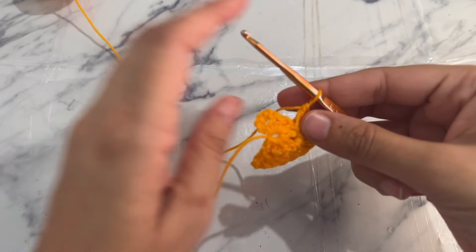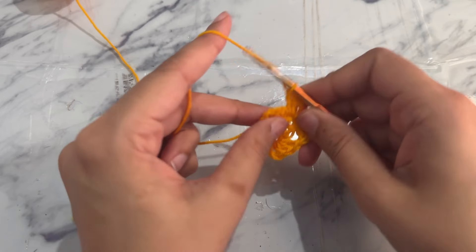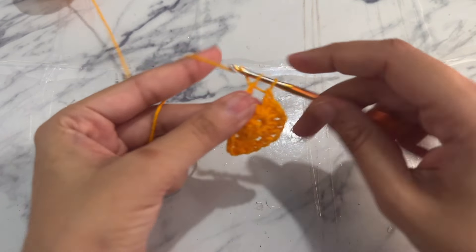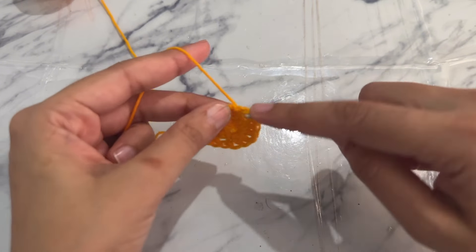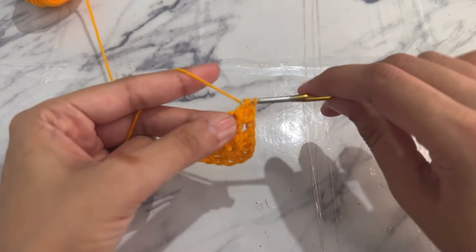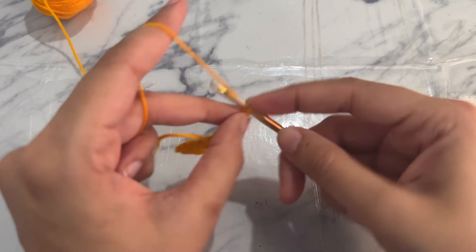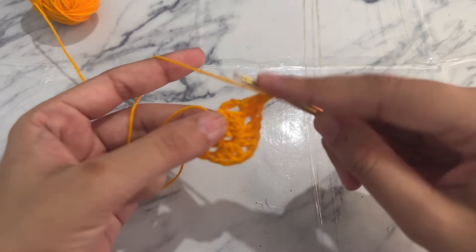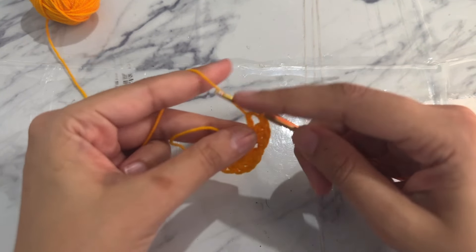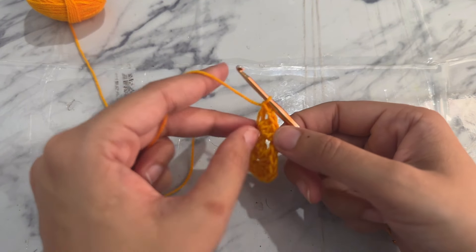Into the last chain one space work another granny stitch, then chain one and work one more double crochet into the same chain one space to end the round. Now turn your work.